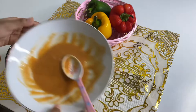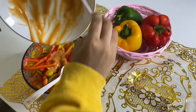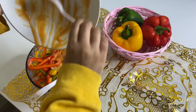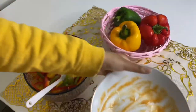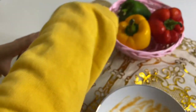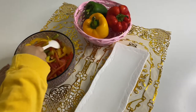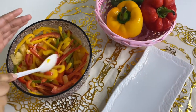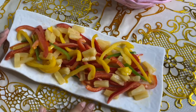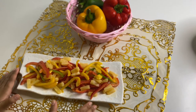Now let's add the dressing. Let's mix it well. So we have mixed it well — now let's serve it. Finally, our healthy and tasty salad is ready. I really hope all of you try this at home. It's really easy to make — within 5 minutes you can make this.